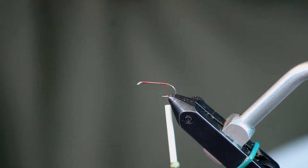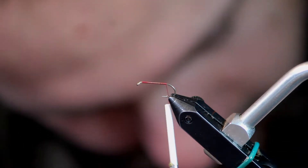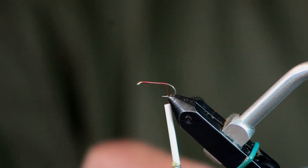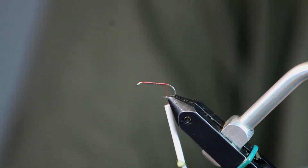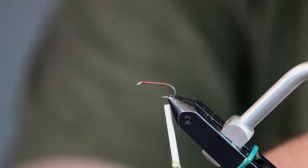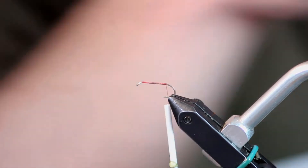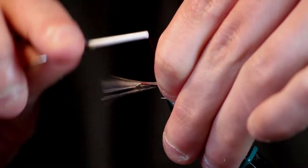The tail on the fly is going to be Stimulator deer hair. I'm just going to cut like 12 or 15 hairs off of here. The reason I use the Stimulator hair for the tail is it doesn't flare as much, so I don't have to worry about hairs going all over the place. These just kind of lay down flat, and I'm not even going to worry about stacking them because, especially if you're only using this few hairs, they come out pretty straight.